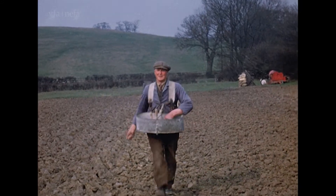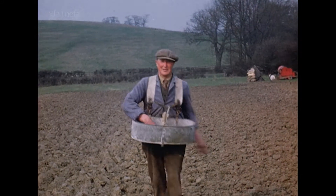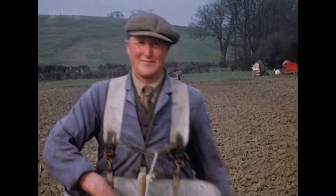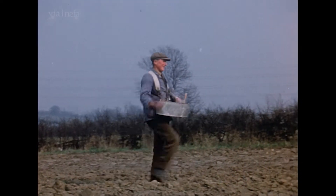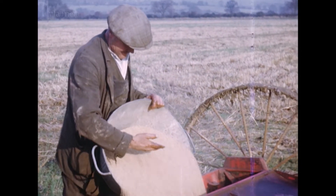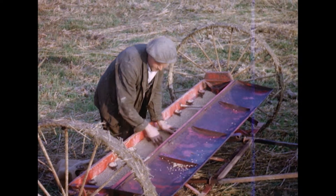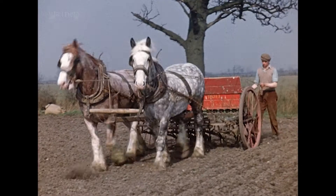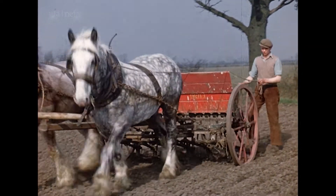Here we have an old principle of seed sowing by hand. You have to learn to give exactly the right amount of grain on each side of the throw, otherwise you get a very uneven crop. Continuing to prepare the land, putting in the fertilizer, and the horses again at work harrowing.